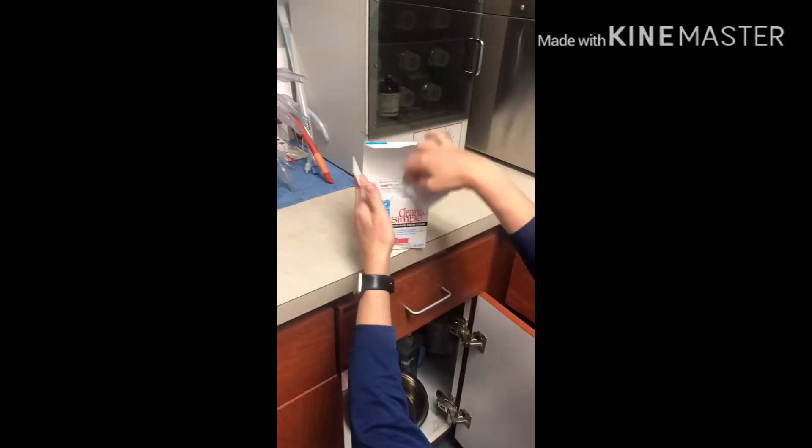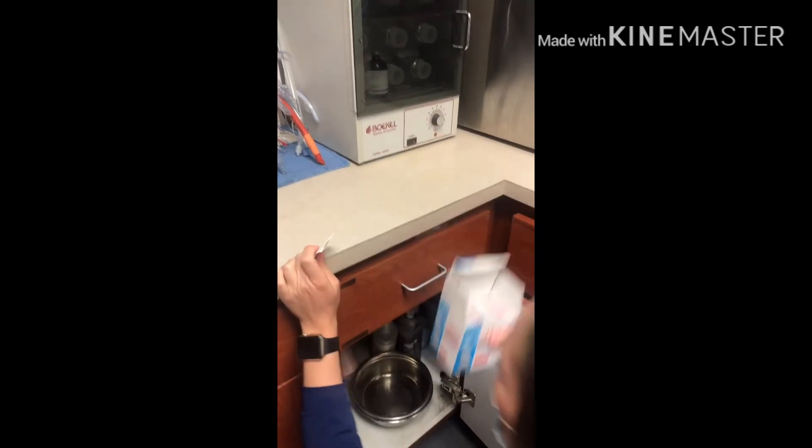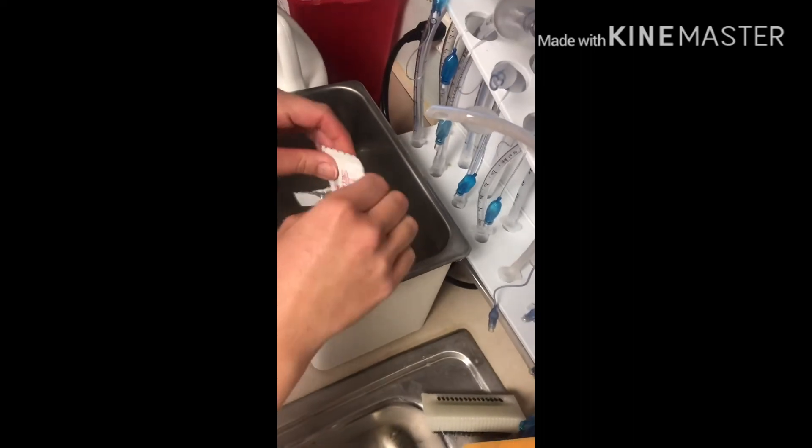Once everything is wiped out, fill it back up with water. The next step is grabbing the tabs located on the right side of the sink in surgery prep. You'll also want to make sure that you re-clamp the tube coming from the machine. Then take that piece out of the machine and place your tab on the very bottom.